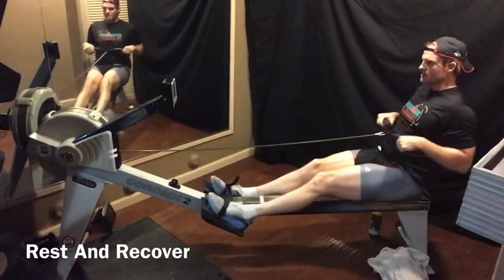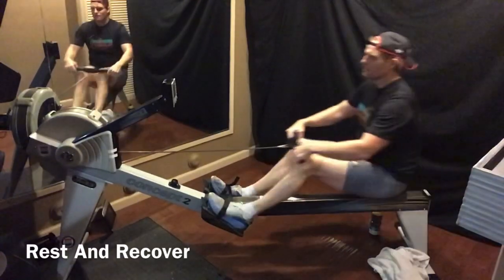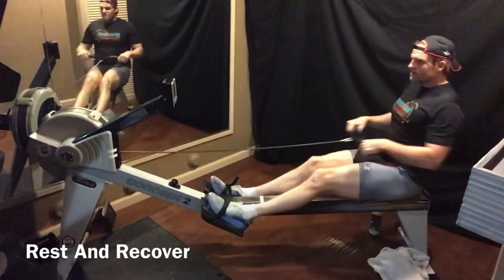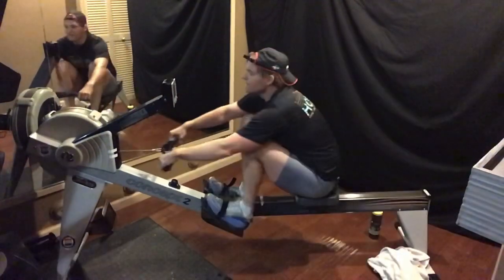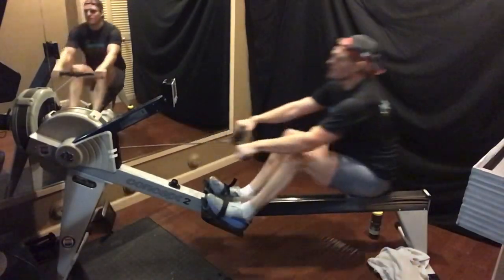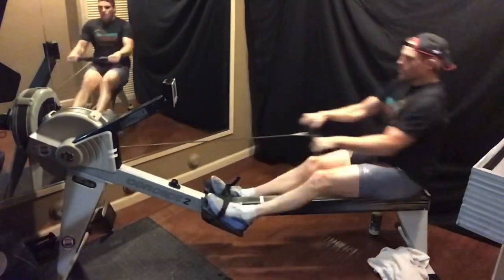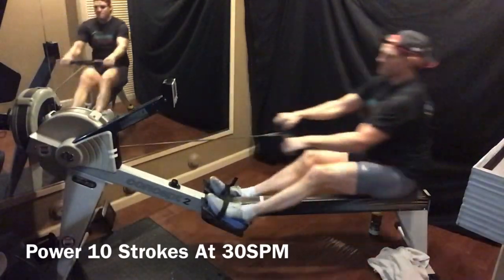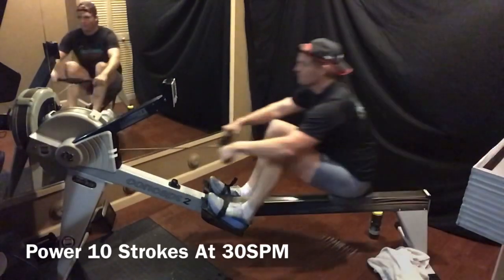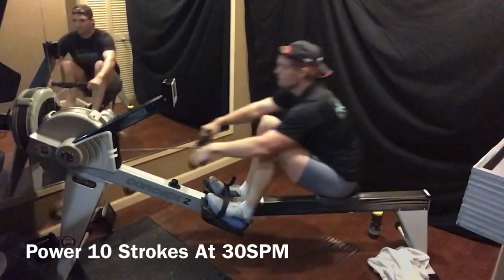Now you learn something new every day when you're in my class. I have a lot of stories, a lot of experiences. I've met a lot of cool people in my life. I've had the honor and privilege to meet a lot of different Olympians — famous athletes from other sports, pros, and other sports I played growing up. It's been really cool talking to each one of them and getting their two cents.